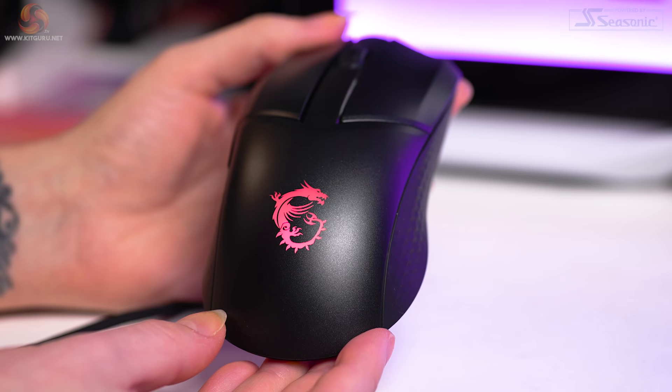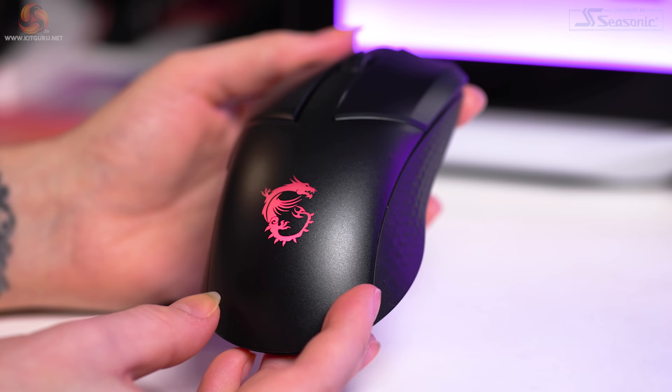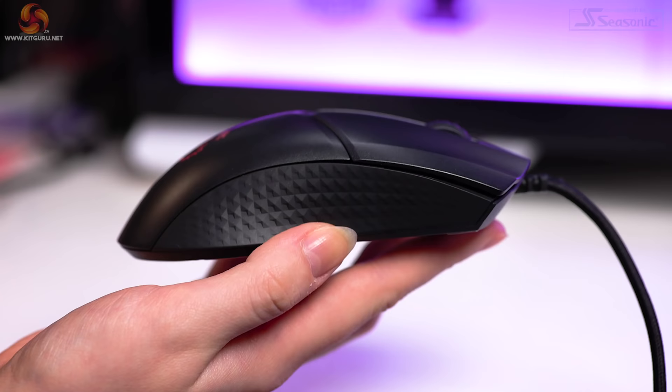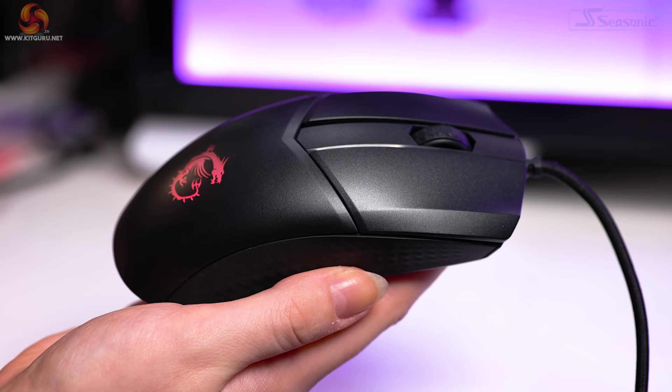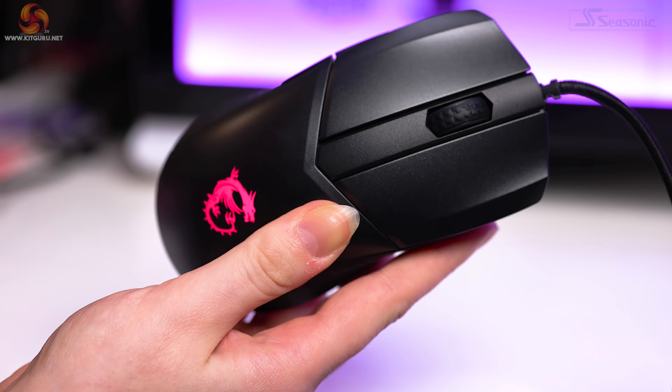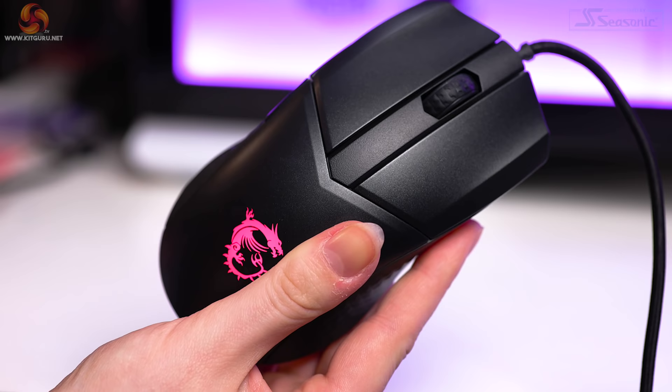Aesthetically, there are some interesting things going on. We have the awesome dragon logo on the mouse hump, complemented by bright RGB shining through it. On the sides there are trippy diamond-embossed patterns on a rubber finish, creating a really comfortable and effective grip. The left and right click area uses satin plastic with a slightly metallic finish — silver flecks mixed into the black, very subtle but it's there.